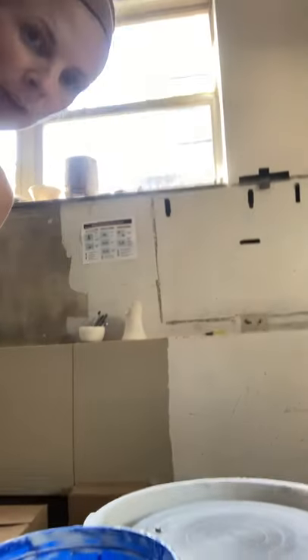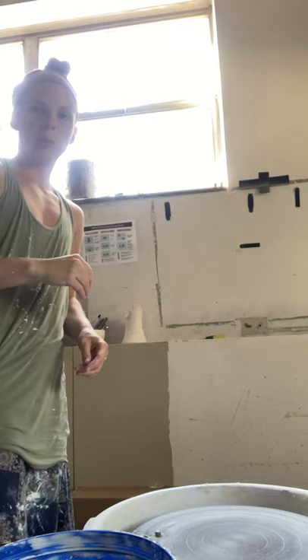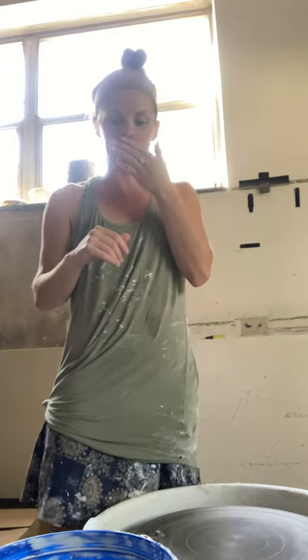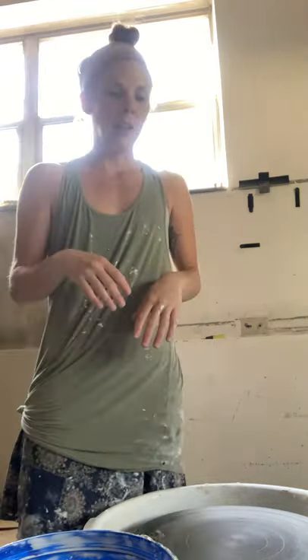Hi, I'm going to explain how to clean up after throwing. This method will save the most amount of clay in the reclaim, it will also minimize water consumption and hopefully minimize the amount of clay you're spreading around the studio.